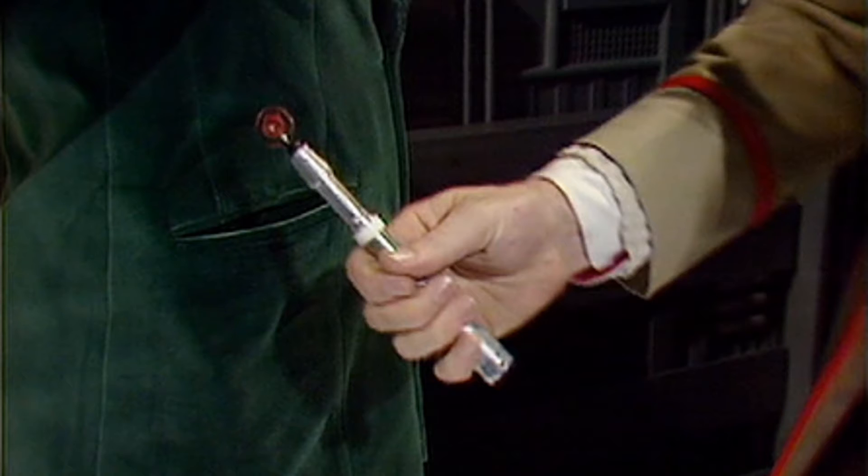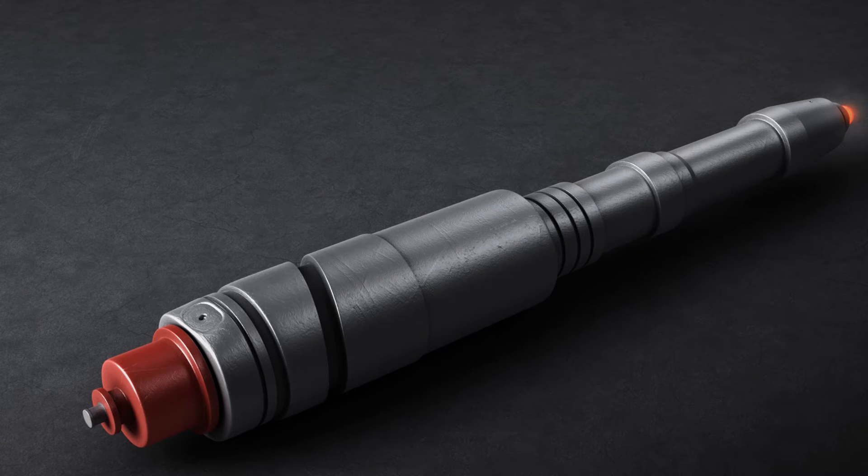Next up is the Fifth Doctor's sonic, which is basically the same as the Fourth Doctor's but with a white ring — and that's why it's above it, because it has something different. I just like the white ring; it kind of complements his cufflinks. There's not much more to say about this sonic really — it's basically the same as the Fourth's but with a white ring.